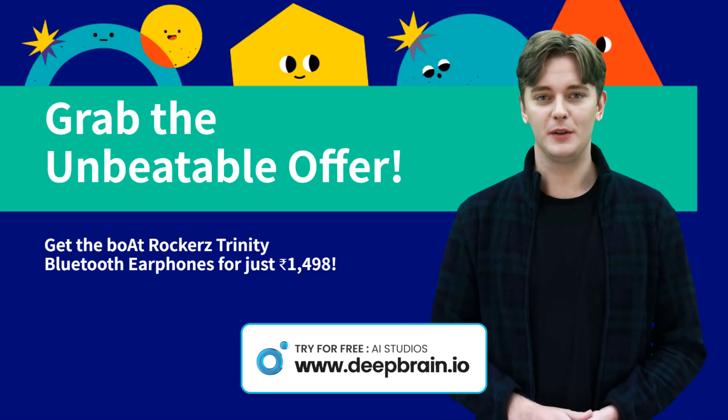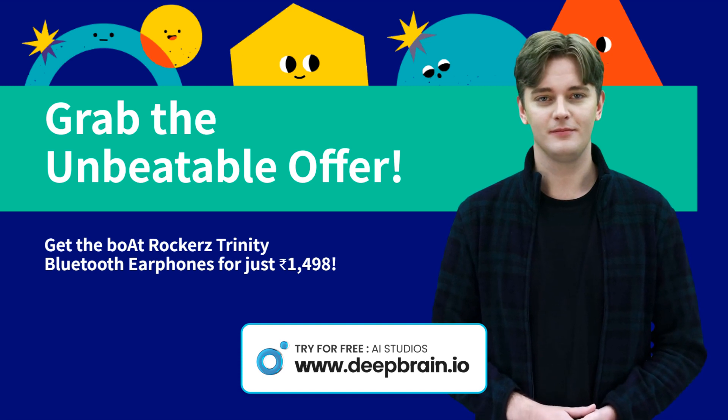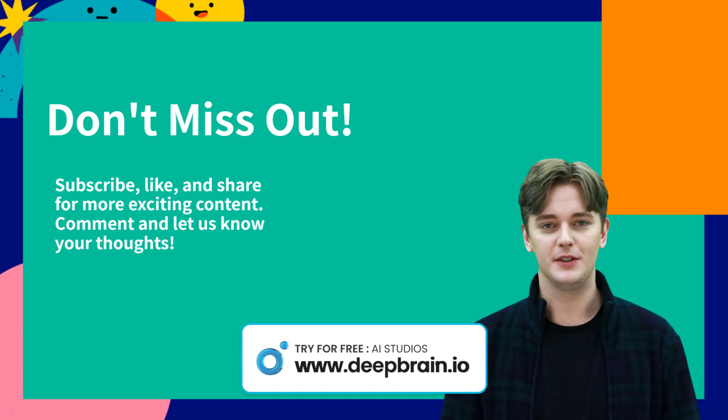Visit the purchase link in the video description to take advantage of this fantastic deal. Hit that subscribe button, give this video a thumbs up, and share it with your friends. Leave your comments below and stay tuned.